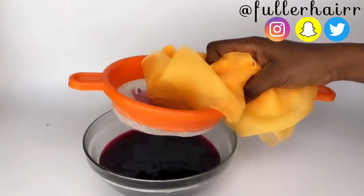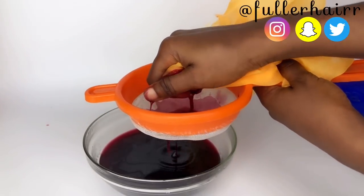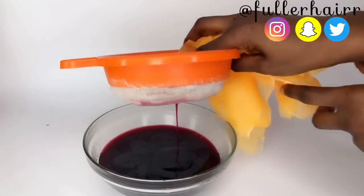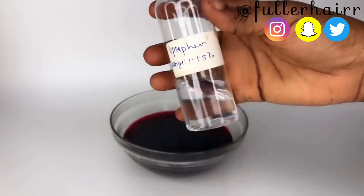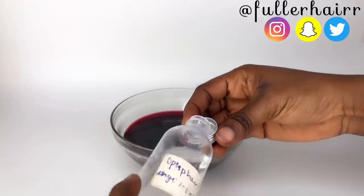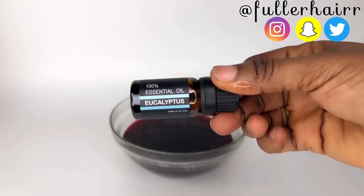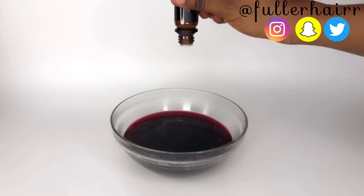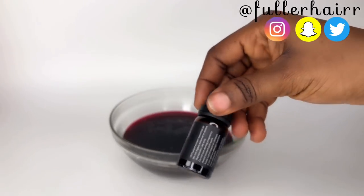Please note that this spray can stain. If you're not comfortable with the stain, go ahead and make a diluted version by using half of the ingredients. I'm going to be adding Optifine — a preservative — at one percent. The reason I'm adding that is because this treatment is going to last me for a long time.